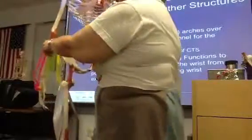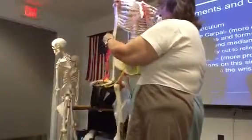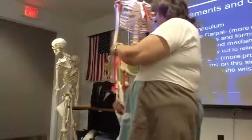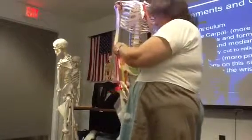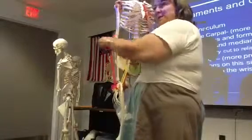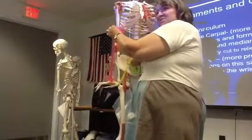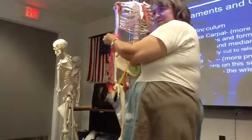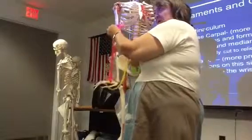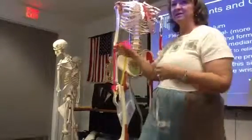Can you see how that works? So extensors and flexors. Now these digits are not articulated really well — I'll break them off if I try to articulate them. So these are wrist muscles now. These are extensor carpi radialis, extensor carpi ulnaris, flexor carpi radialis, flexor carpi ulnaris. That's the idea, even in the fingers — that's the idea of how this works.